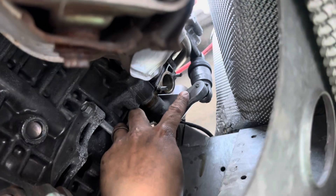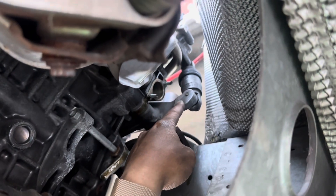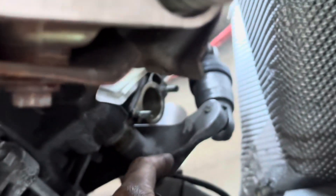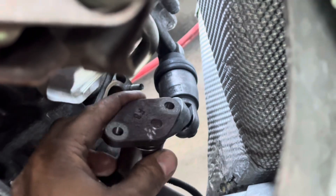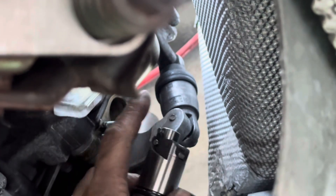Next thing you want to do is remove the chain tensioner — that's this piece here. It's two 10 millimeter nuts and it's going to be a tight fit; it won't really want to come out because of this piece. What you have to do is shave off a little bit of this arm using a Dremel with a sanding attachment — that was enough clearance to get it out. Slide it out; the tensioner is now compressed with the little hanger.